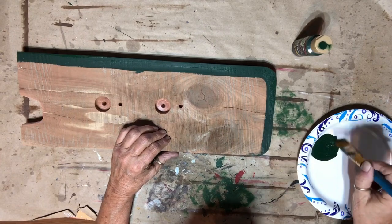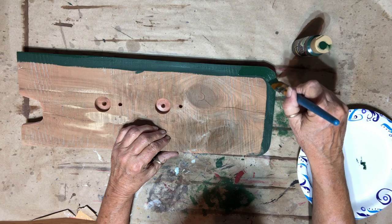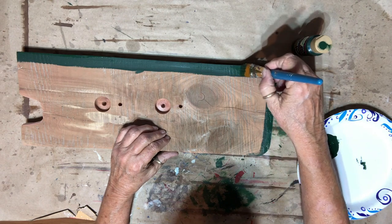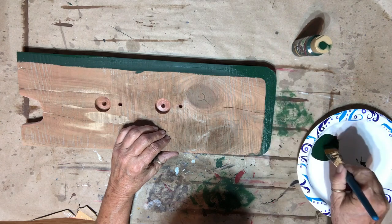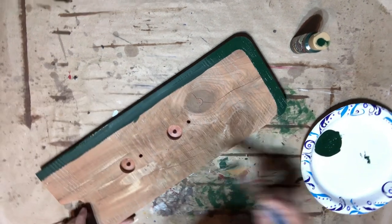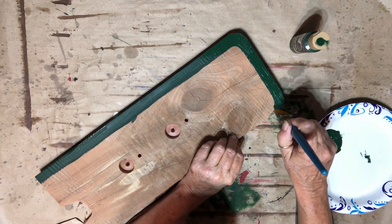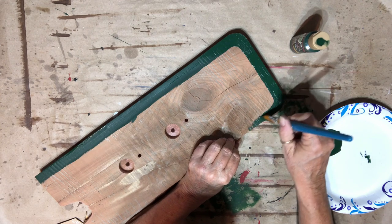As I was painting and going around the corner, I realized I forgot to round the wood. So I stopped, dried that spot right there, took it out to the scroll saw, and just rounded them off really fast and sanded them. I don't know if y'all noticed, but I did get them rounded.